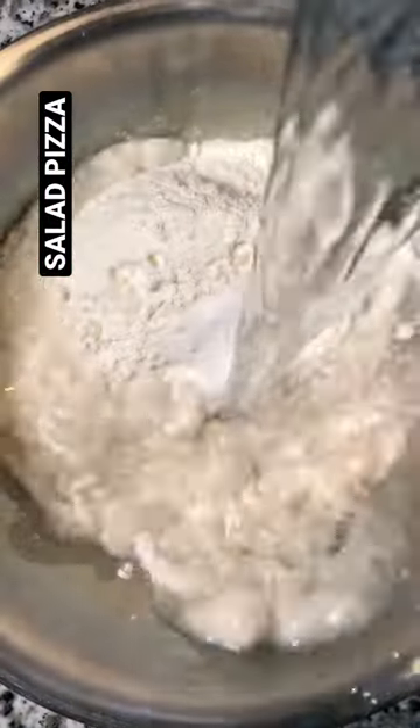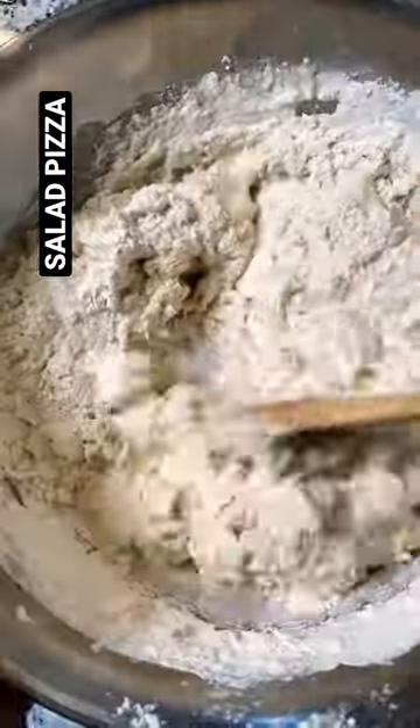It's a salad pizza. Combine your flour, yeast, salt, water, honey, and olive oil. Mix to combine and then let it rise.